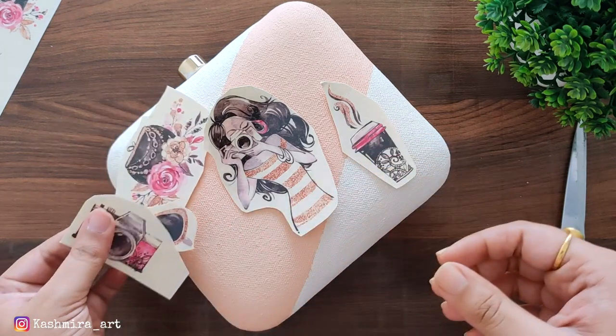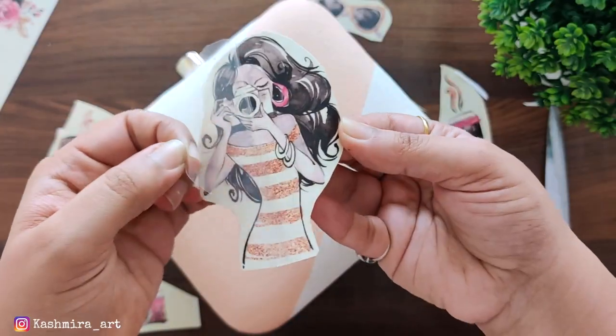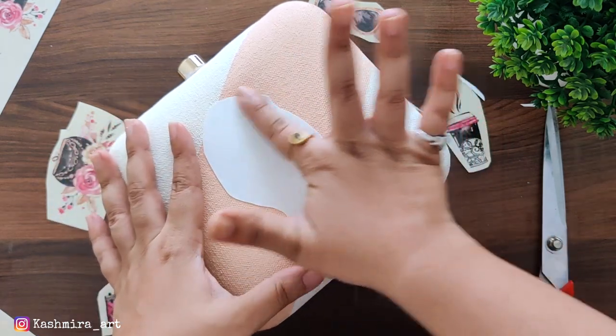Now I will use this deco transfer sheet. I have cut the elements first, then remove the transparent sheet and remove it like this.